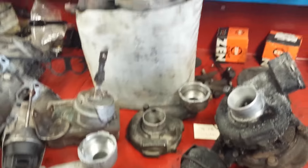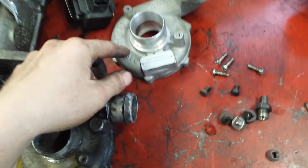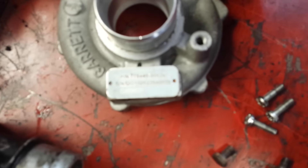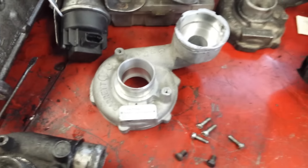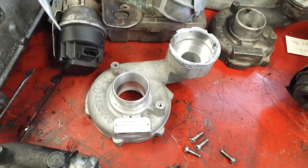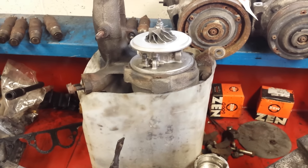Anyway, I better get to work — I've got to get this apart again, put some muffler cement in, find the rubber seal for this turbo, and then put it all together. You can put the part numbers in the description. It is an upgrade Garrett turbo and this should do well for making some power. Thanks for watching, commenting, and subscribing — until next time.